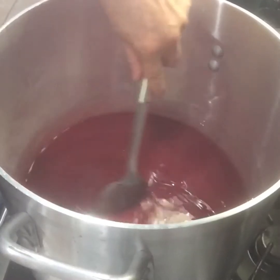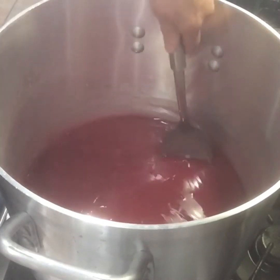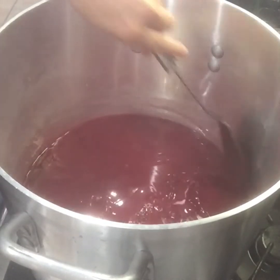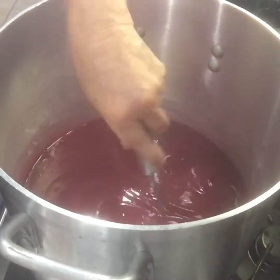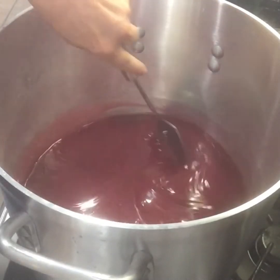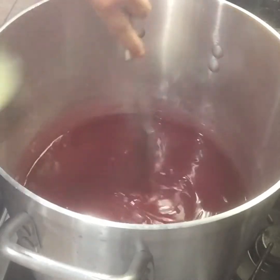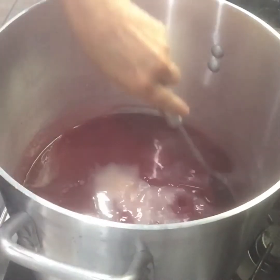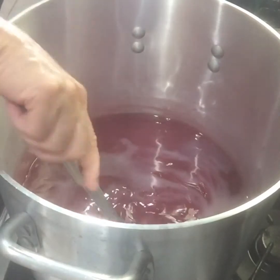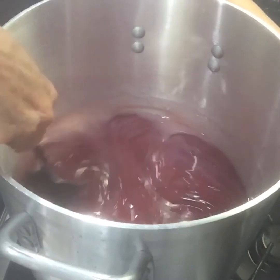Bring this up to a boil, stirring constantly - it will burn really easily so make sure you stir it constantly. It's nice and thick; when it starts boiling it thickens really quick and will burn. Now that it's up to a boil, I'm going to add my half cup of bottled lemon juice, bring it back up to a boil, and set the timer for one minute. You're going to boil this for one minute, and then we're going to add the berries.